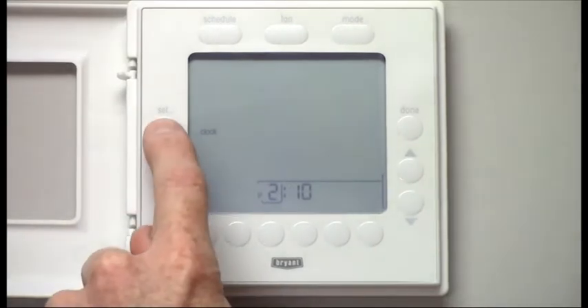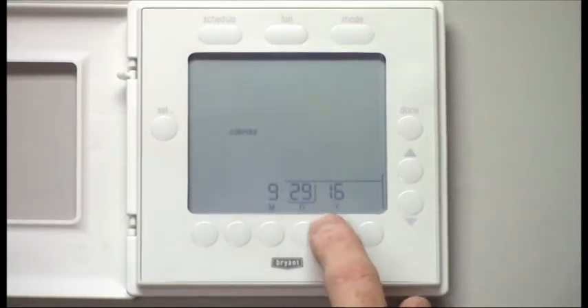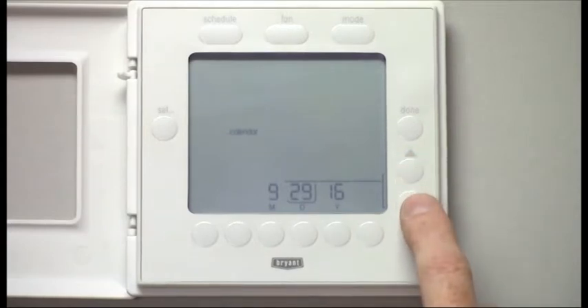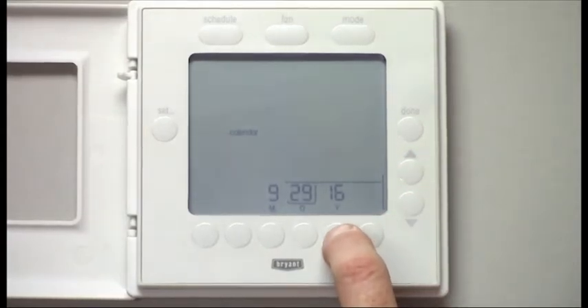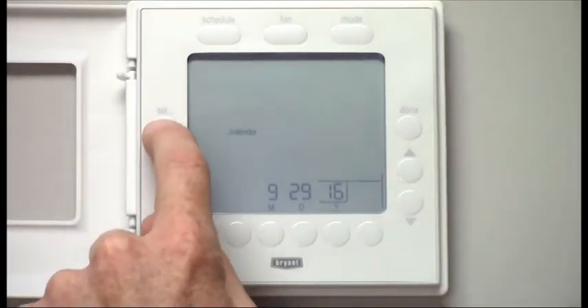Once you've set that, push Set, and now you're on to the calendar. Month is simply up or down. You want to select the day — push the button under days and you can move that up and down. If you want to change the year, push the button under the year and adjust up and down. Once those are set, push Set.